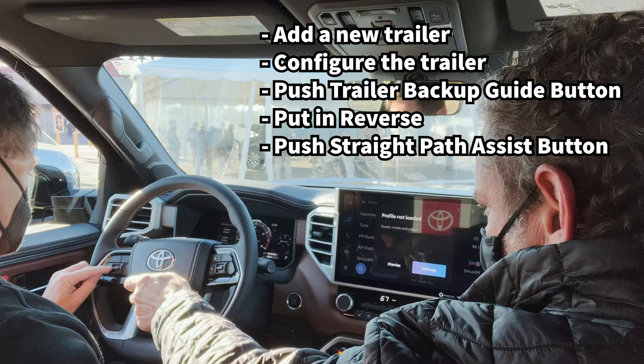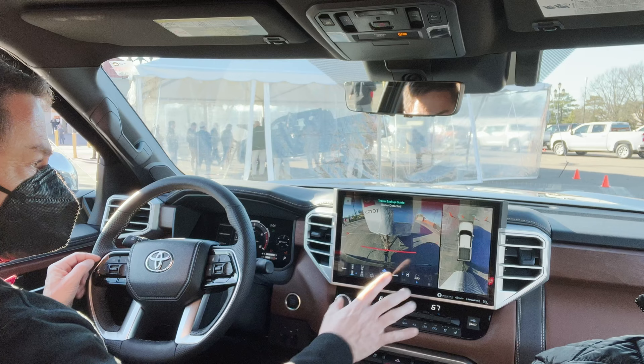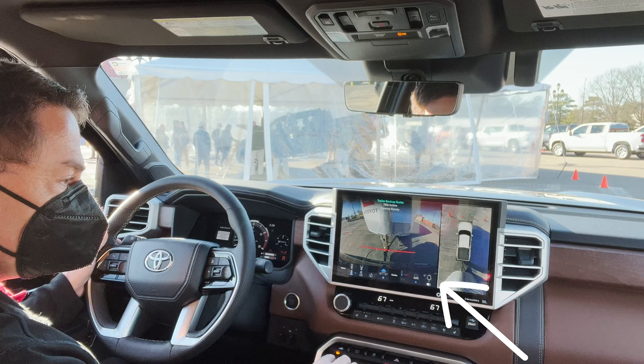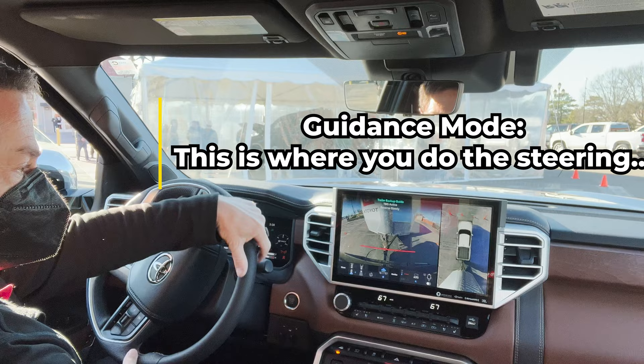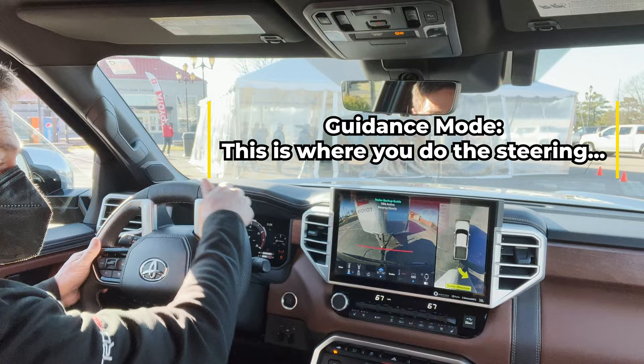Now you go to reverse. Okay, reverse. So now until you hit the trailer icon, it won't do anything for you — it'll just go backward. You want to try it without the system on? Sure, go for it. So I'm just trying to... This is you. And I don't have a lot of experience with backing up a trailer. I can see it's already — it's telling me which way the trailer direction is going.